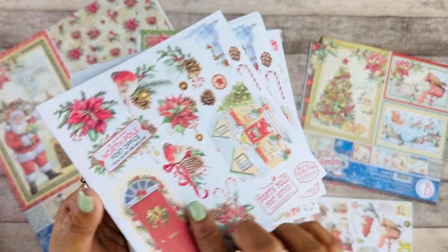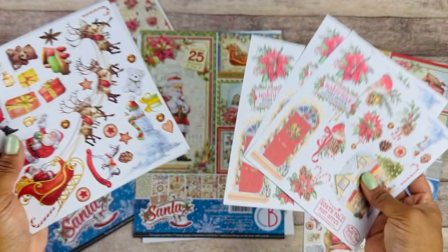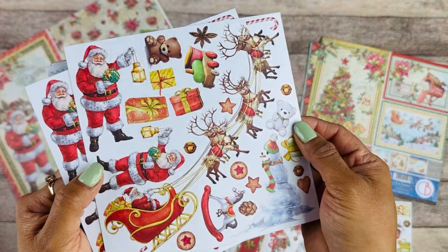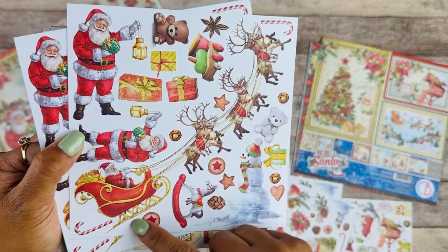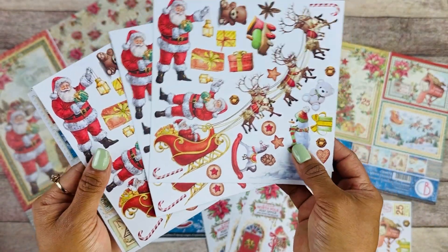On the back you have your little background page, and we have three of each page here. Look at the beautiful sleigh with the reindeers and Santa — it's just so cute.